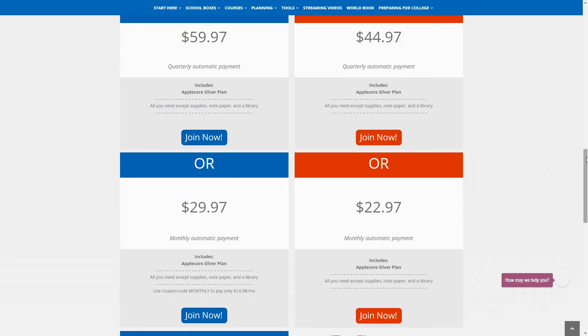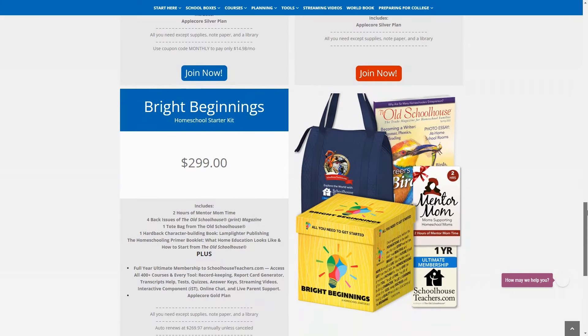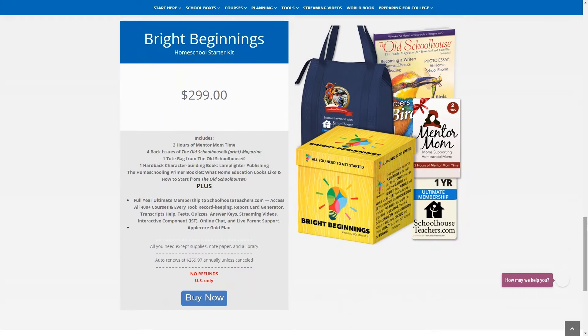You might also notice this Bright Beginnings Starter Kit. This is the only time something might actually come to you in the mail. It includes everything that you would get in a regular membership, plus some extras like mentor mom time, a tote bag, and some print issues of their magazine. And honestly, unless you've got a lot of extra money to throw around, I don't recommend this.